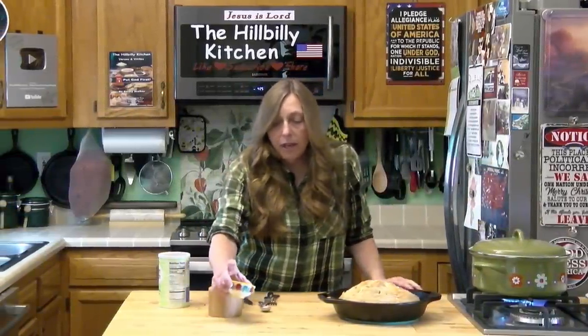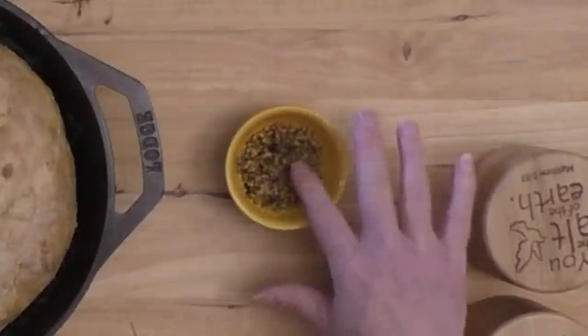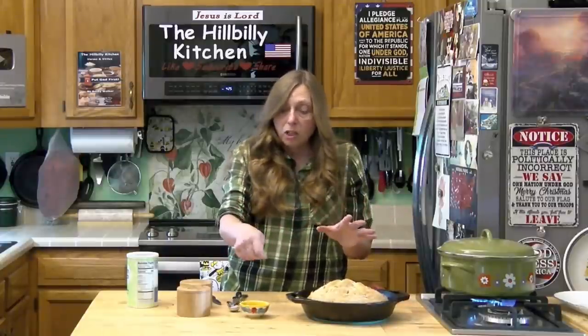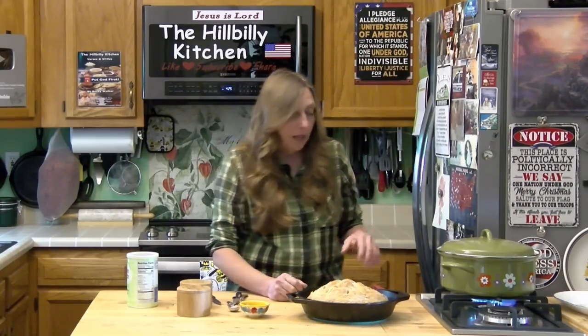The seasoning packet that came with my corned beef — you don't have to put anything else on it. If you want to use it, take your roast out, put it on a platter, sprinkle this on it, and let it sit for five to ten minutes before you slice. You're going to want to let it rest five to ten minutes after it finishes cooking, then slice it across the grain so that the grain is in short pieces.